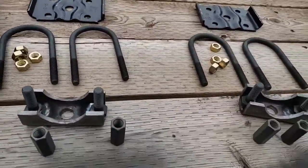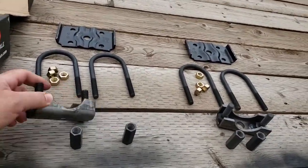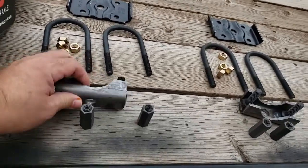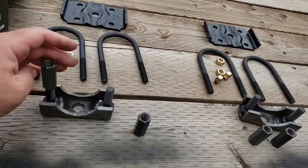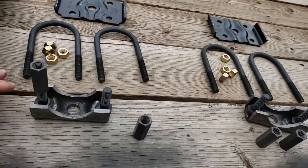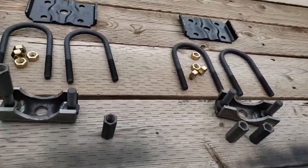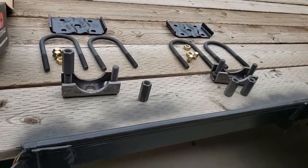I've opened up the box and pulled all the parts out — looks like everything's there. We've got a couple of new perches, we've got these spacers which screw on and allow this to not wobble on the axle, and we've got replacement u-bolts and plates and whatnot.